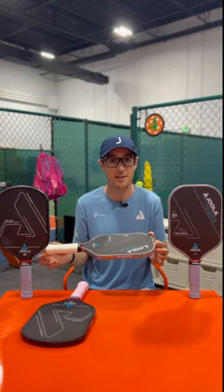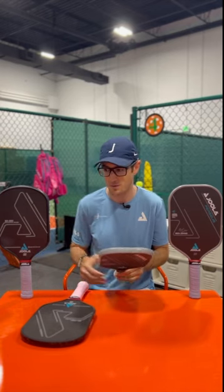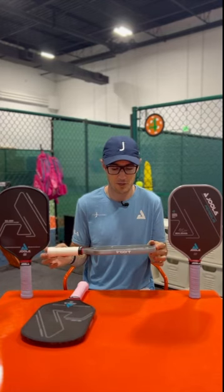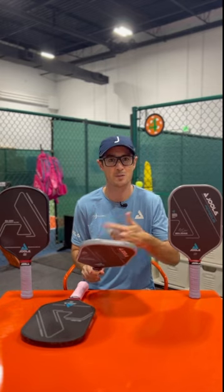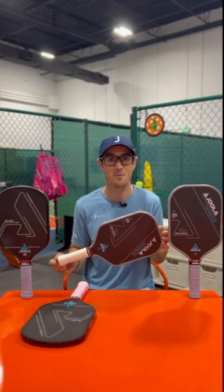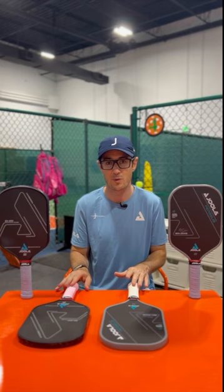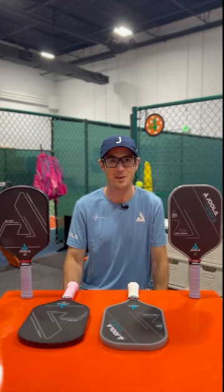Super thrilled about the paddle — it's in the bag to stay for a really long time. Tons of spin on it as well. I know that's one of the reasons people love the Hyperion CFS, but with this carbon friction surface that's supercharged, I've noticed no reduction in spin over a month and tons of bite on the drops and rolls. Really happy for Yola and anyone who gets their hands on this — it's a great paddle. I don't think you can go wrong with either paddle, but from a power and overall consistency standpoint, it's a slight upgrade.